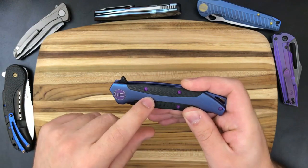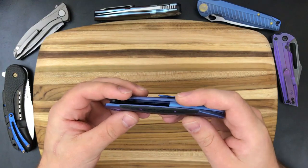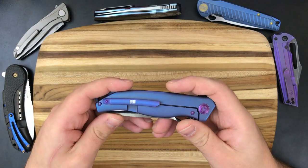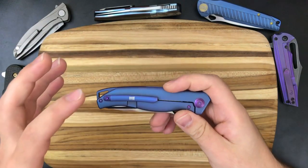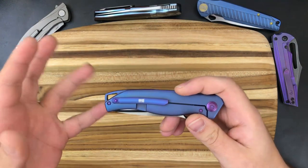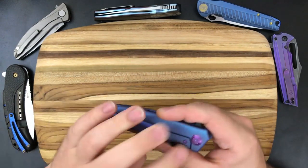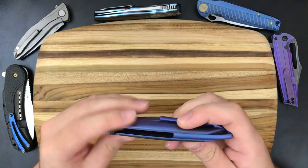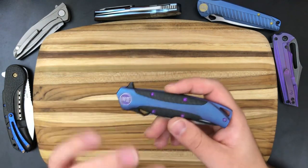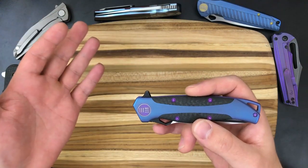The proprietary screws on We Knives don't really bother me in general. I've handled five different We Knives. I understand that it makes disassembly sometimes impossible and sometimes just annoying. They do provide the pivot tool, but it's not the best for catching the proprietary screws. So if you want to take the knife apart and maintain it, I can see that being an issue. But it typically doesn't bother me — I like We Knives so much that I don't let that keep me from buying their knives.